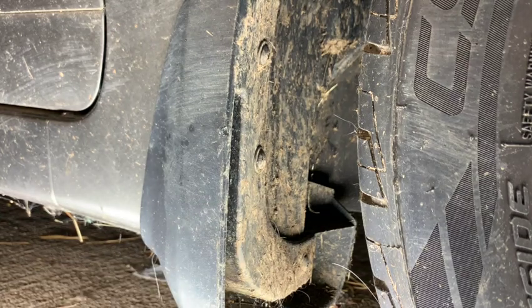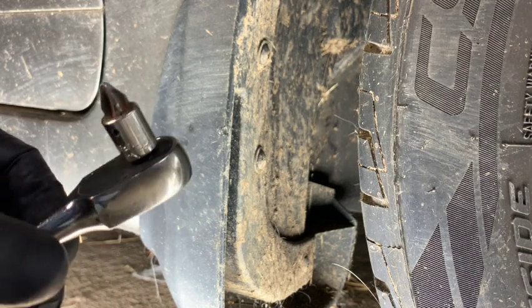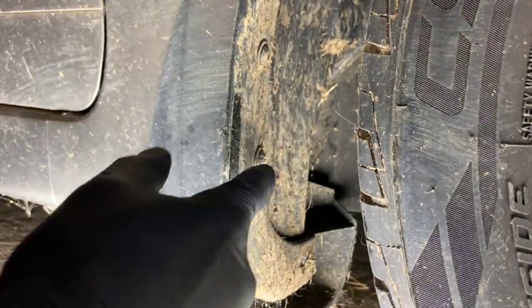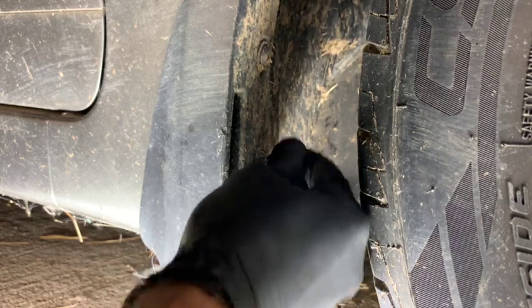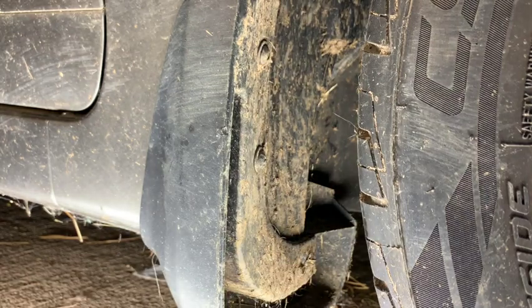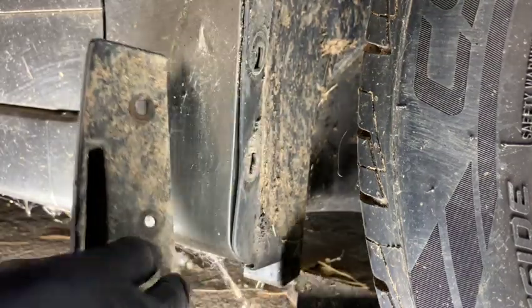Use a stubby screwdriver or a Phillips bit on a quarter-inch socket to get in between there without having to mess with moving the wheel. The screws are pretty dirty — sometimes you need a little screwdriver to clean them out. If they're really bad, use a stubby flathead or a pick to get that grime out.